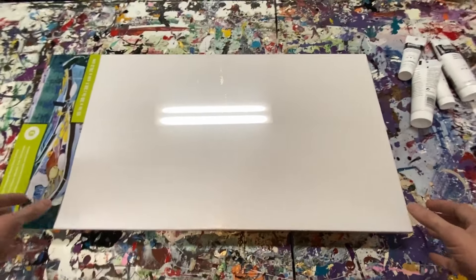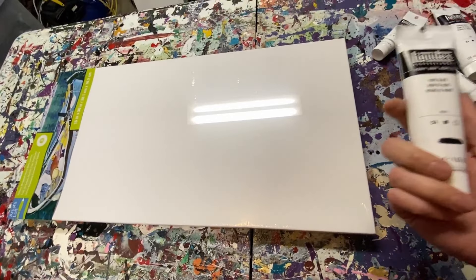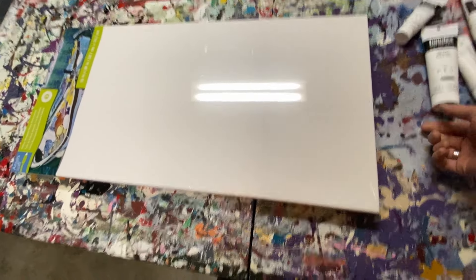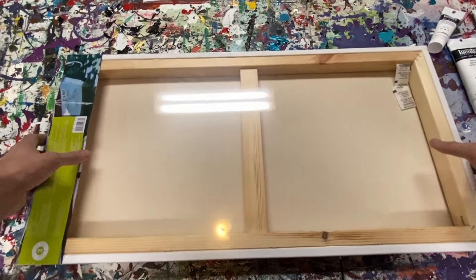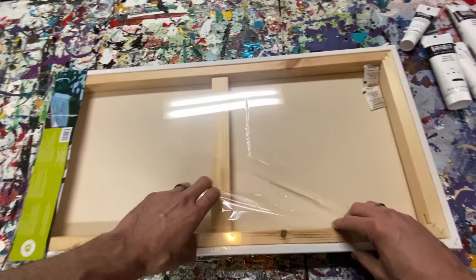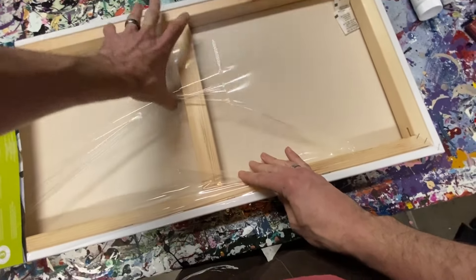Hey everyone, Cody here, and today we'll be testing out some heavy-bodied Liquitex acrylics paint. I have never used a Liquitex heavy body — I don't think I have. Maybe I have once or twice and maybe I just didn't really know what the difference was between regular acrylics years ago when I started.